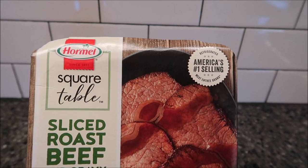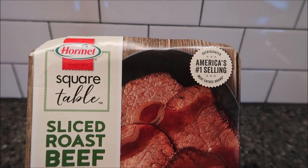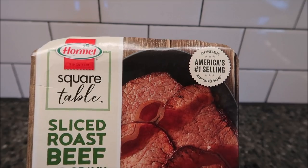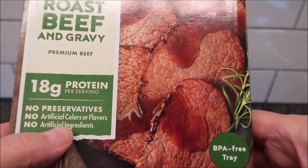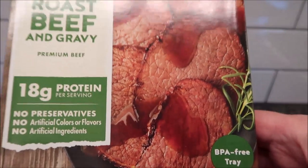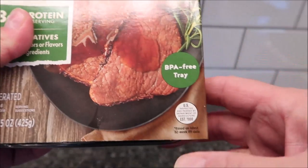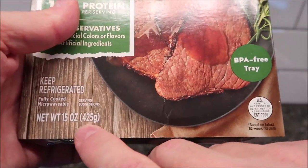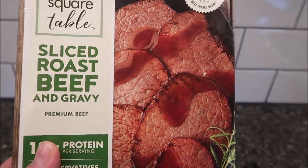Hey guys, welcome to the Lunchtime Review. Today I'm going to try this Hormel Square Table meal — this one is the sliced roast beef and gravy. It's premium beef, 18 grams of protein, no preservatives, no artificial colors or flavors, and no artificial ingredients. That's nice. This is a refrigerated meal bought in the refrigerated section of Walmart. It's 15 ounces or 425 grams for the whole thing.